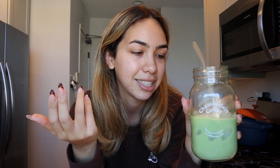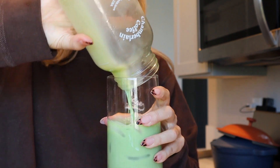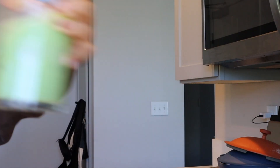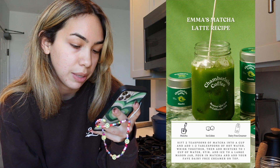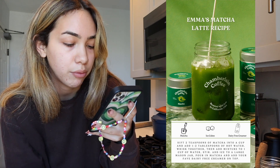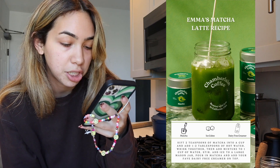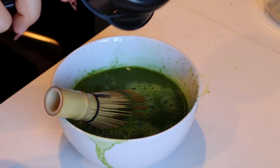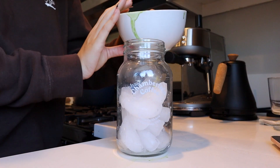Since it's her matcha, I think it's only right to do her recipe. I'm pouring it into this glass because I want to make it in here — these are from Crate and Barrel, so cute. Two teaspoons of matcha into a cup, add two tablespoons of hot water, whisk together, then add a mixture of one cup of water, stir, add ice, pour the matcha, and add your favorite dairy-free creamer. She uses two teaspoons of matcha, then a cup of water — let's see if we can do this.